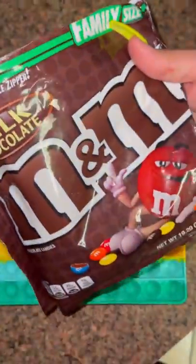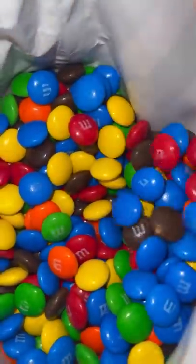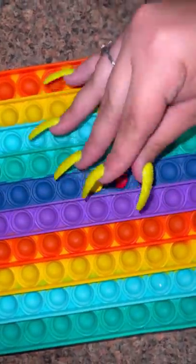We washed our Puppet, now we're adding the M&M's into the little holes.